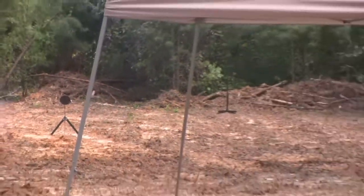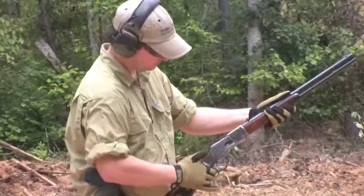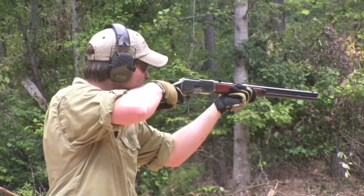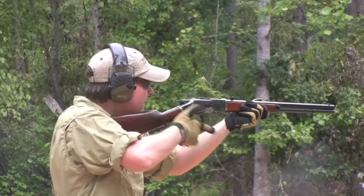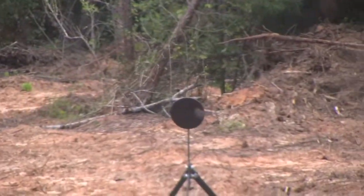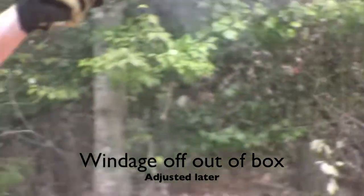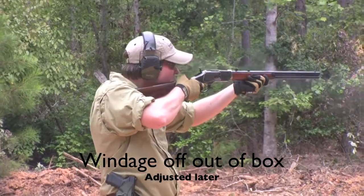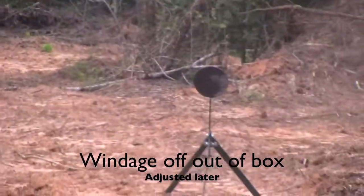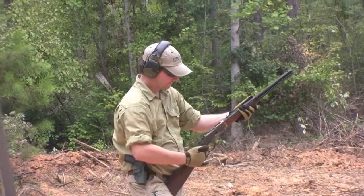See how she shoots. All right guys, 45 Long Colt, see what she'll do. Look at that — smooth action, shoots real nice.